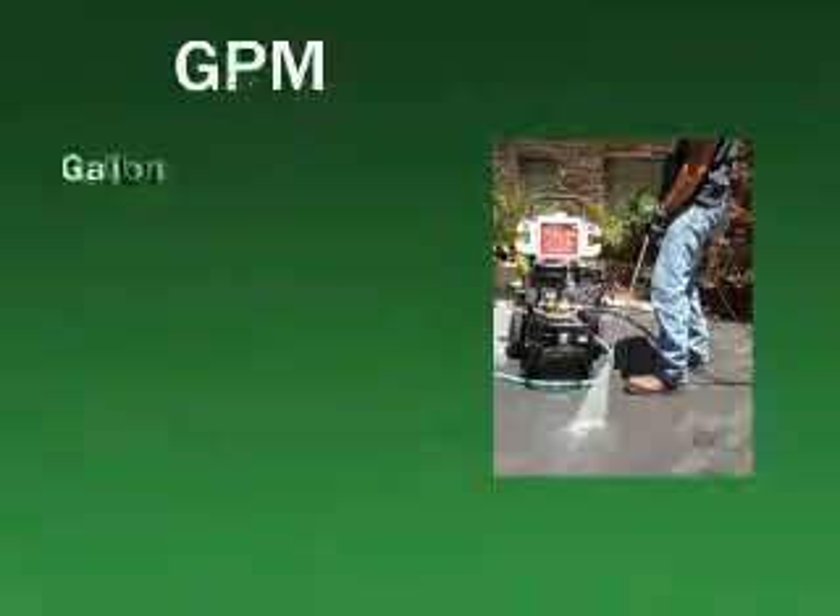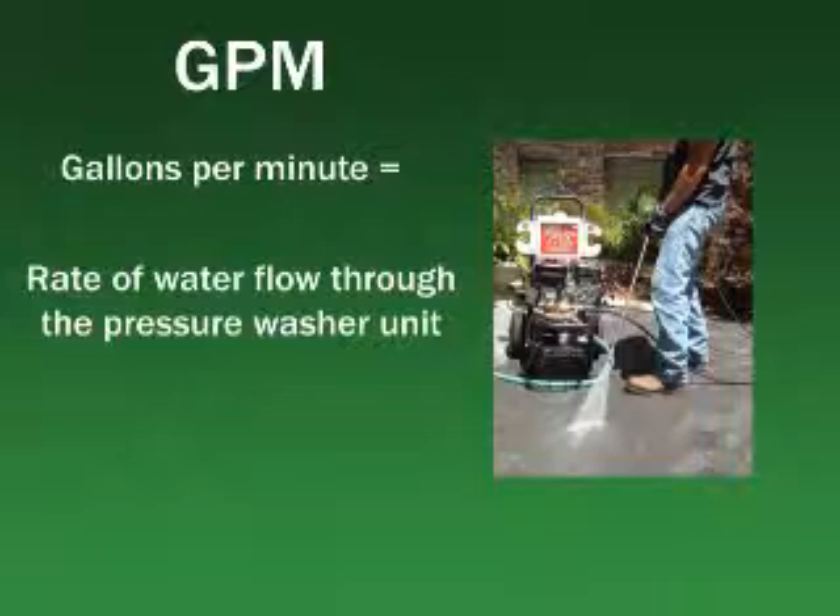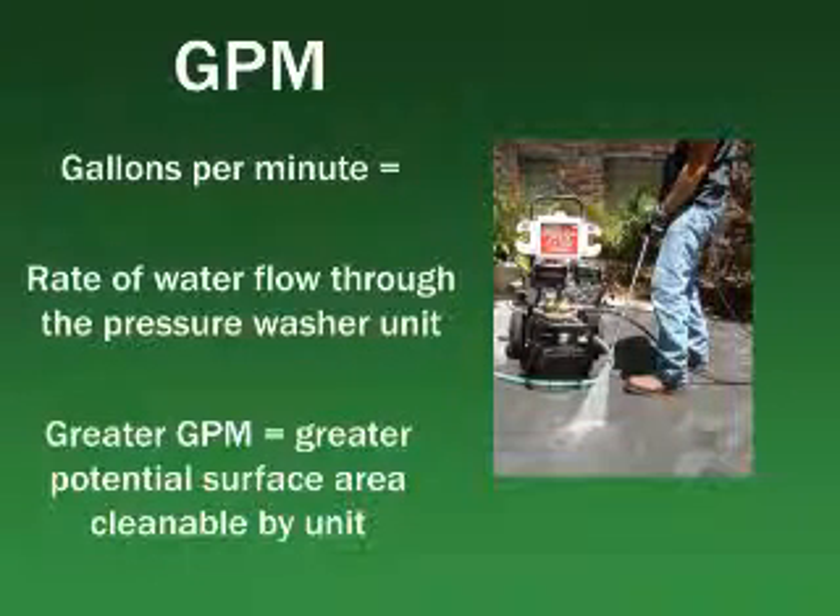The GPM, or gallons per minute rating, refers to the rate of water flow through the unit. Generally speaking, the higher the GPM, the more surface area the washer can clean. A washer with a 3 GPM flow rate can clean almost twice as much area as a 2 GPM unit in the same amount of time.